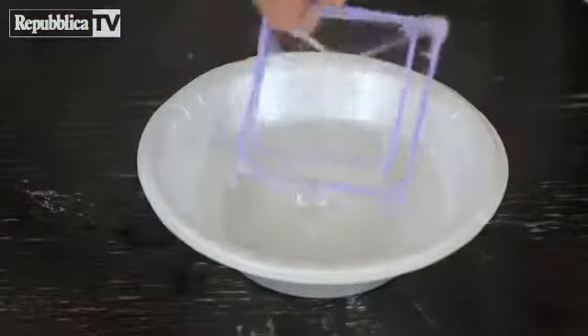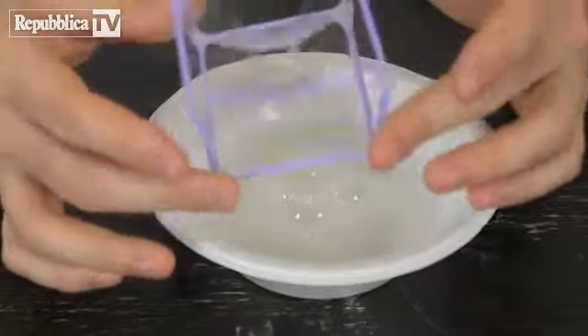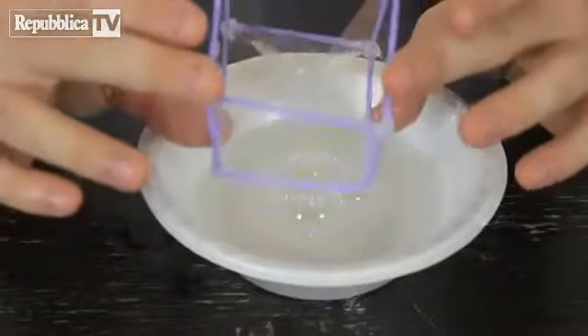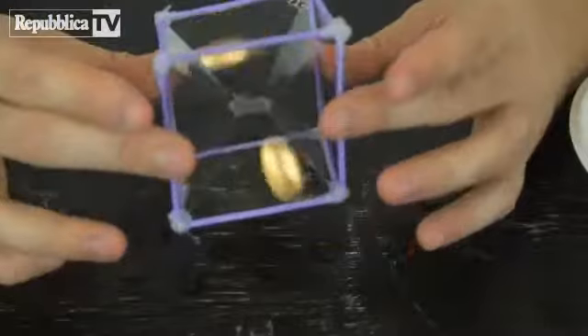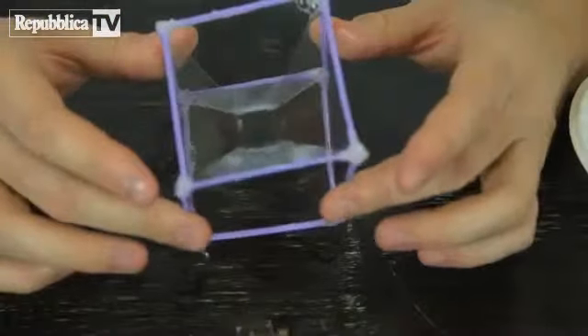So we're gonna dip it back together. And look, it's like a triangle, because it pulls all together. Isn't it crazy? That looks super cool. It looks like the sand clock.